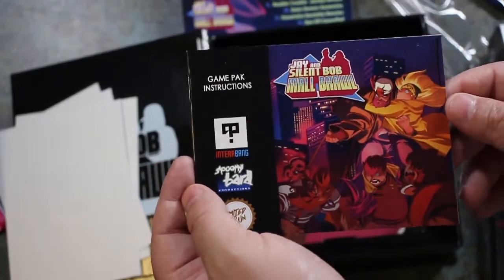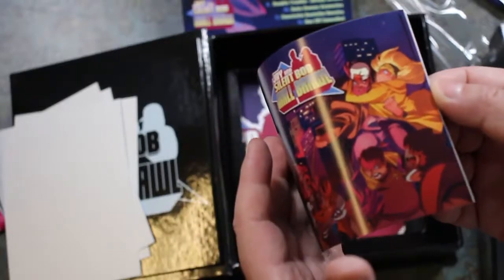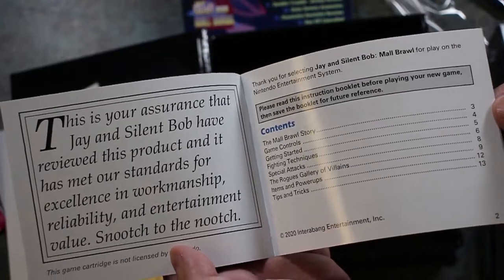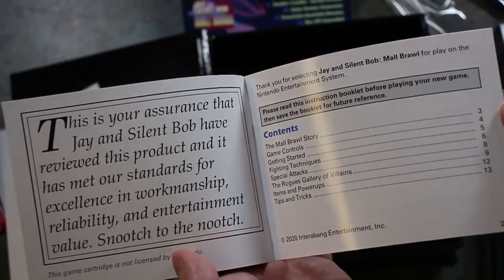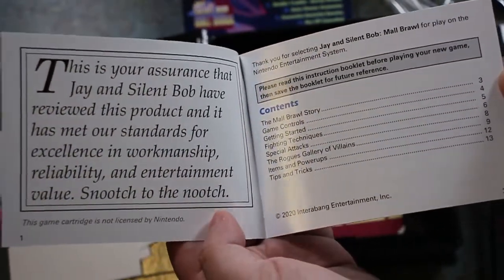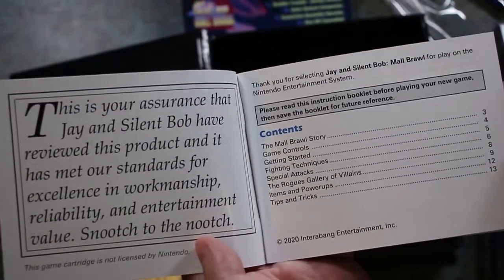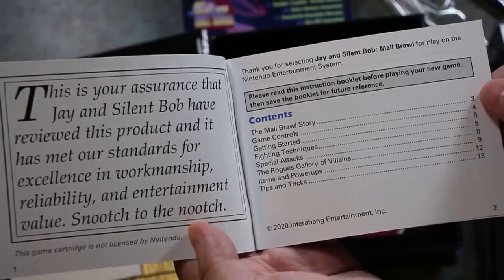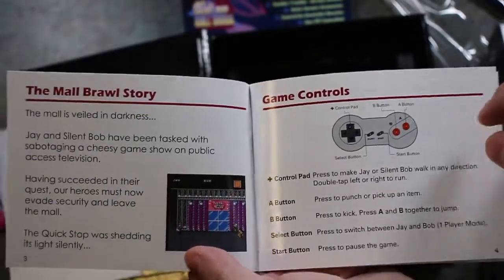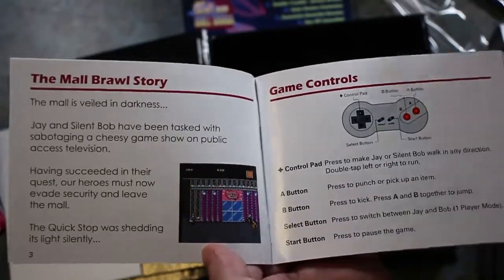This is the instruction manual — they've got it in the classic style that you would see in a Nintendo game. This is your assurance that Jay and Silent Bob have reviewed this product and has met our standards for excellence in workmanship, reliability, and entertainment value. Snooch to the nooch. This game cartridge is not licensed by Nintendo — that's awesome. Thank you for selecting Jay and Silent Bob Mall Brawl for play on the Nintendo Entertainment System. They've got the dog bone controller here on the insert — that won't be the controller I'll be playing with today, but I do have one.